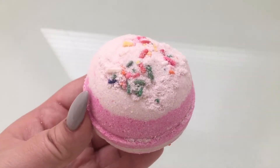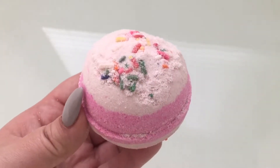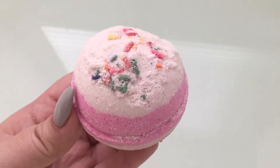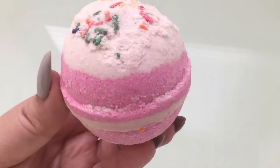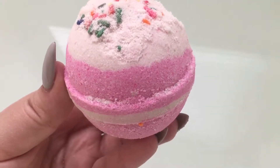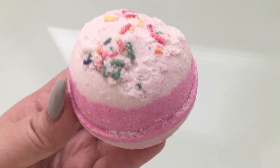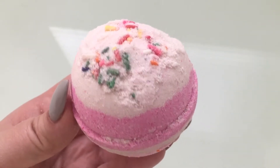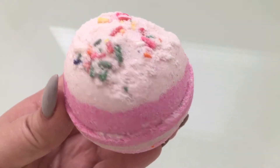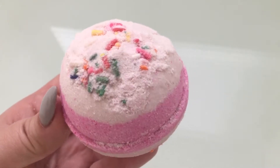Hey everyone, welcome back to another bath bomb review and demo. Today I have for you the Cherry Cupcake bath bomb by Whipped Up Wonderful. As you can see, it is a very pastel pink striped bath bomb with some sprinkles on top, and it is made out of sweet almond oil.